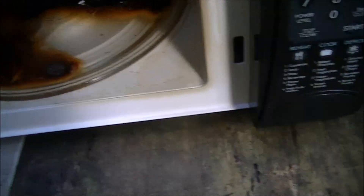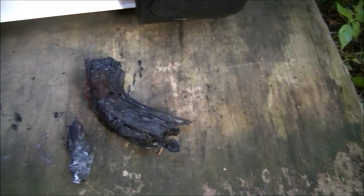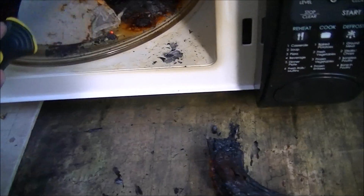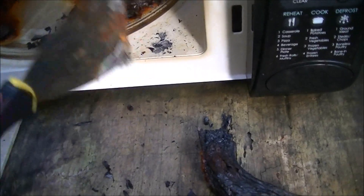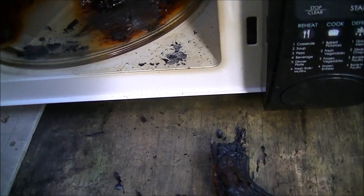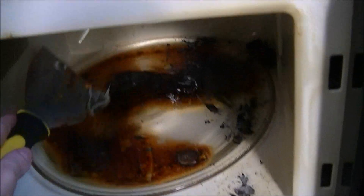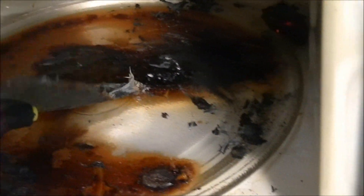There's not much left of the banana. Just some crispy, leathery hide. Some ashes. Wow. I've been trying for months to get a microwave used. I hope I didn't just cook it on the first experiment — that would not be good.